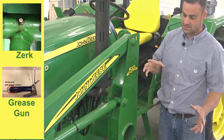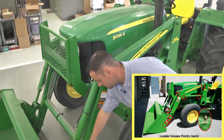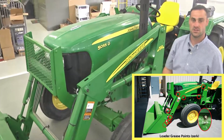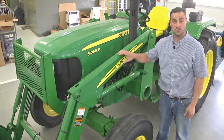Within each side of the loader there will be 1, 2, 3, 4, 5, 6, 7, and 8 pivot points on each side. This should be greased about every other day that this is in use.